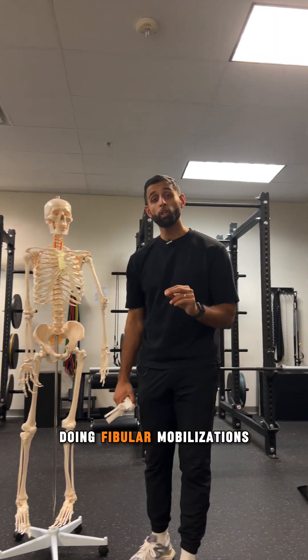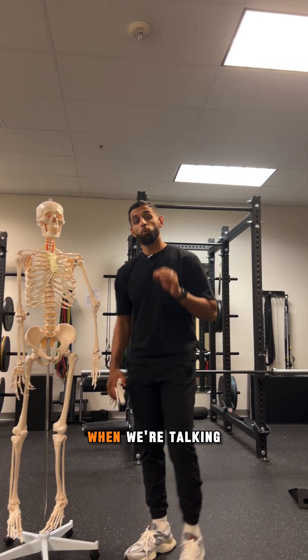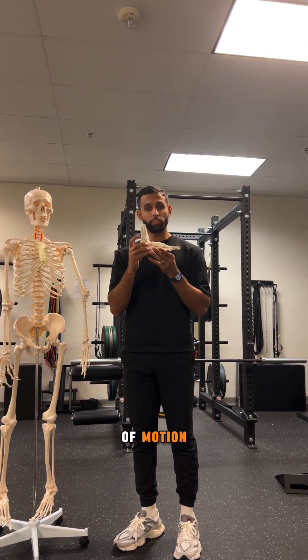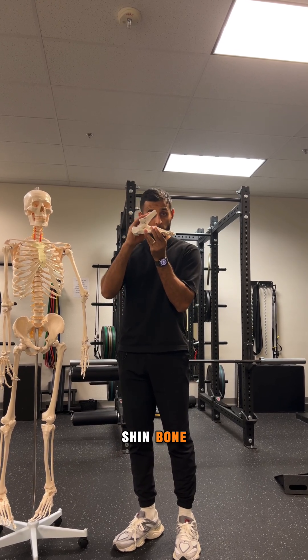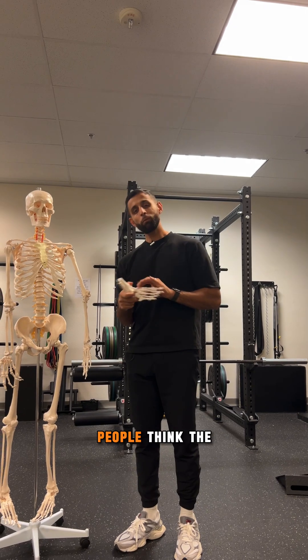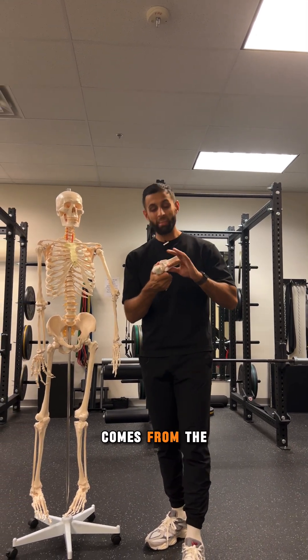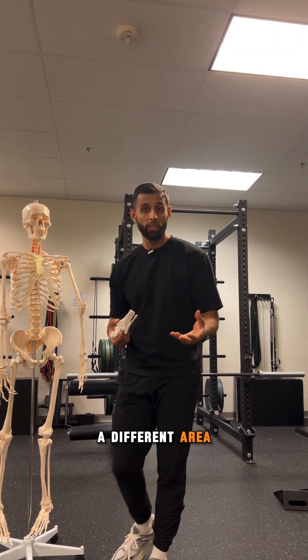I've caught myself doing fibular mobilizations more and more, and here's the reason why. When we're talking about ankle range of motion, especially in motions of dorsiflexion where I'm trying to get that shin bone to go over the ankle and get that knees-over-toes kind of motion, a lot of people think the range of motion limitation comes from the ankle joint itself, when realistically it can possibly be coming from a different area.